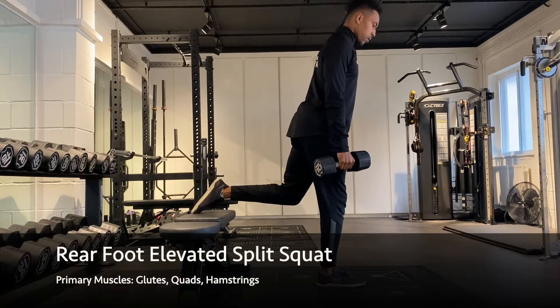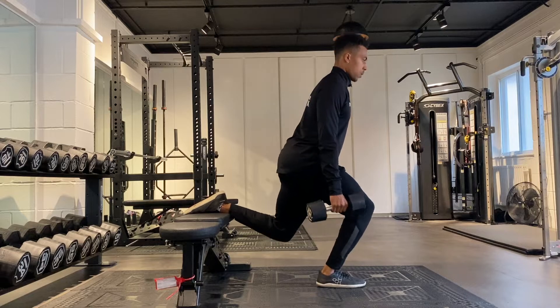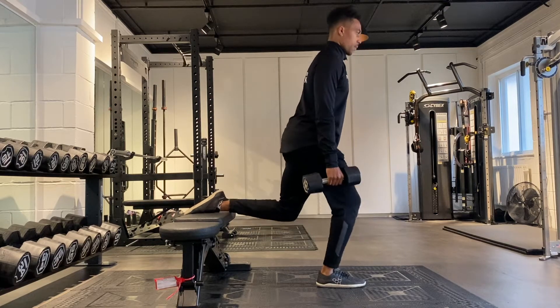Begin with one foot resting on the bench behind you and the other foot firmly planted on the ground. Brace your abs by pulling your ribcage down towards your pelvis and then tucking your tailbone under slightly.